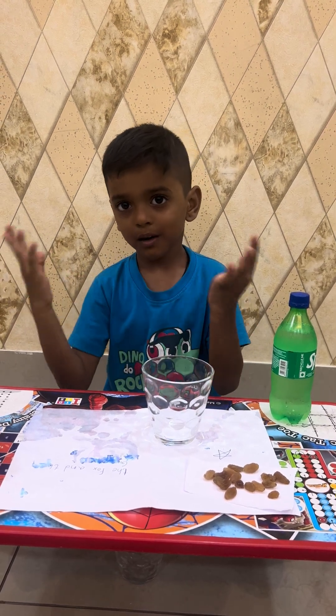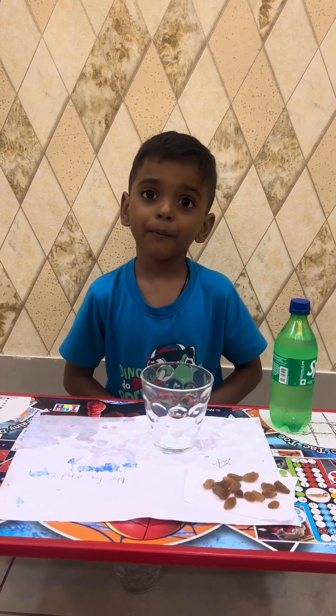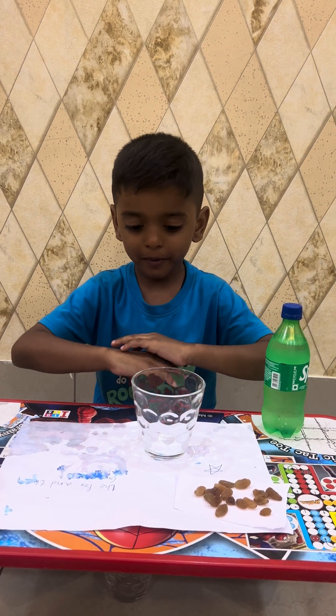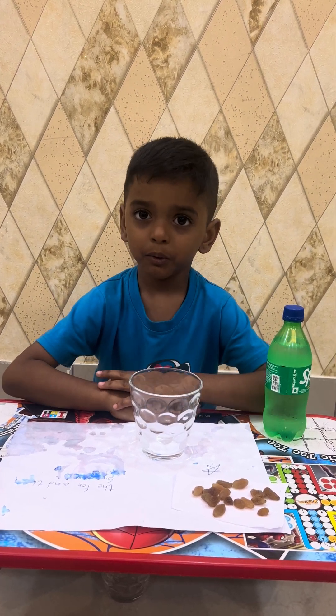Hi everyone, welcome back to my channel. Now I am going to show you a science experiment that will shock you.